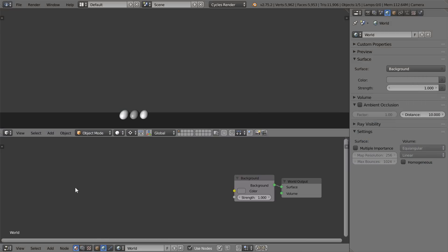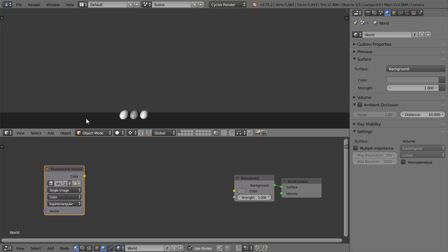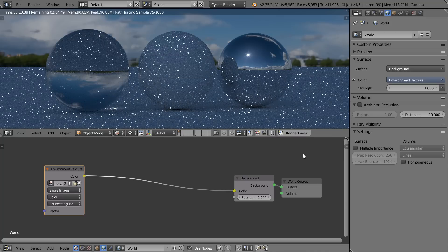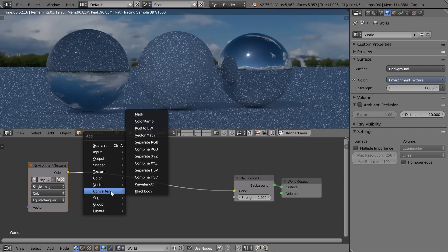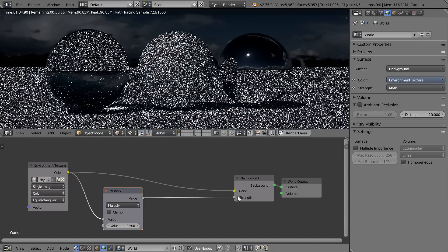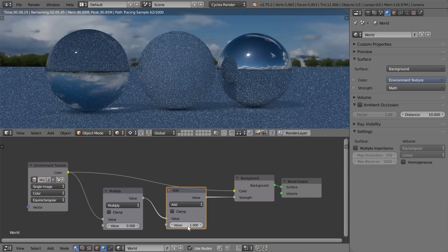First, jump into the world nodes and add an environment node. There you can load in your HDR image. Once loaded, it will automatically wrap around your scene in a 360 degree fashion. Now if you notice that the default lighting appears soft and indirect, that's because there's brightness clipping going on in the HDR. So to fix this, we're going to add a math node and set it to multiply. This is going to find the bright areas of the image and use that to create sharp light. Then we're going to add another math node and set this one to add, and this is going to act as that soft sky lighting.